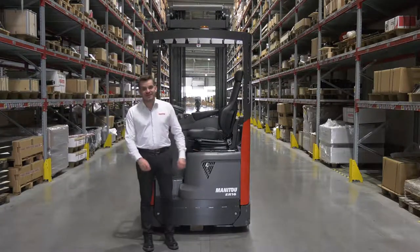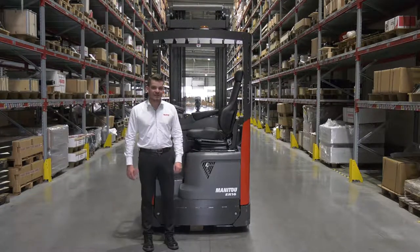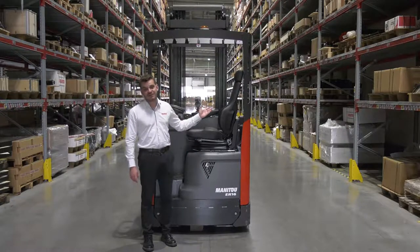Hi, I'm Antoine Roger, Product Manager for the new ER range, Manitou's first electric reach truck.